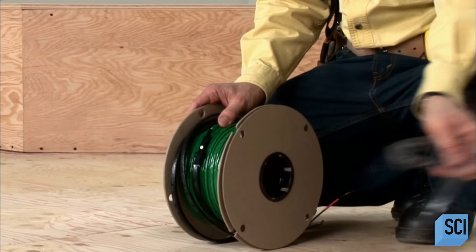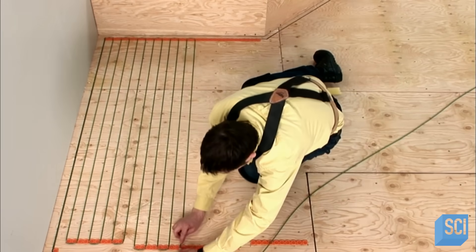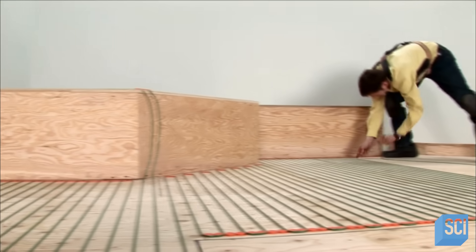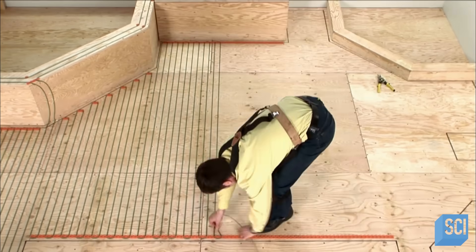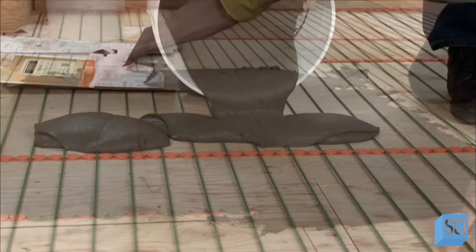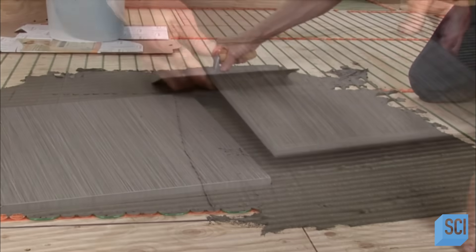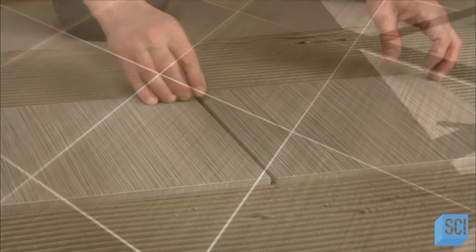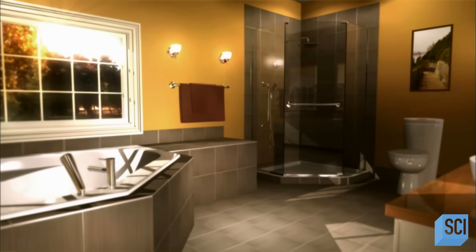For electric radiant heating systems, installers affix installation gauges to the subfloor, then wind electrical cables around those gauges. When there are no objects such as bathtubs to work around, installers can roll out a fiberglass mat that has the cable embedded. Once the cables are in place, the installers lay down the floor. Radiant heating systems can be installed under most types of flooring and are up to 28% more energy efficient than forced air or baseboard heating.